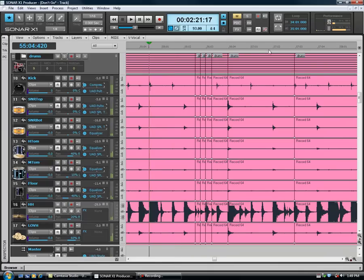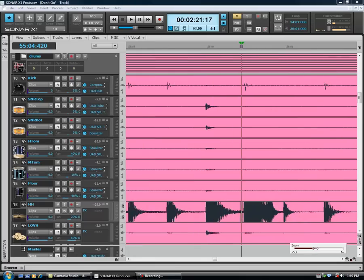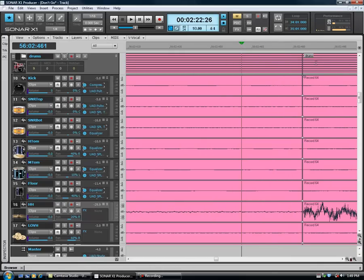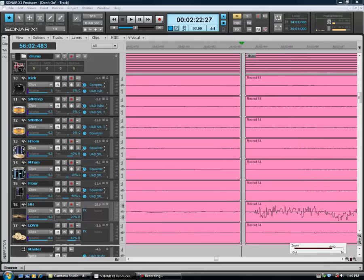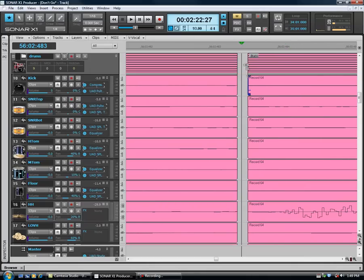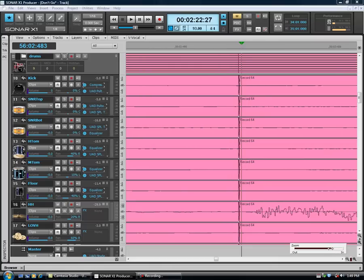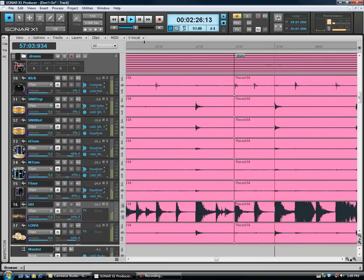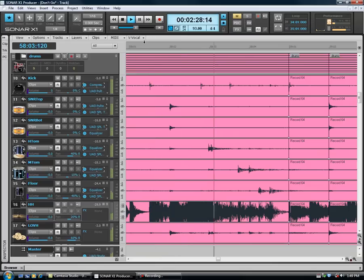Alright, so that's it — that's slip editing. Once you're done and happy with a section, you just reach up here, grab the edges, and do a little crossfade. I'll do that when I'm done and happy with each section. Thanks very much, hope it was helpful — see you!